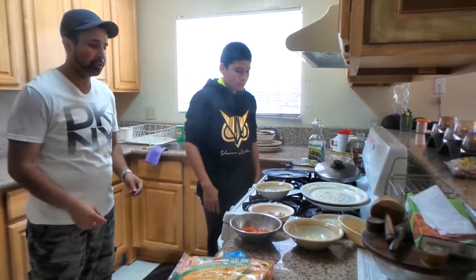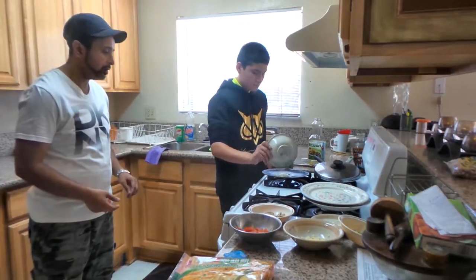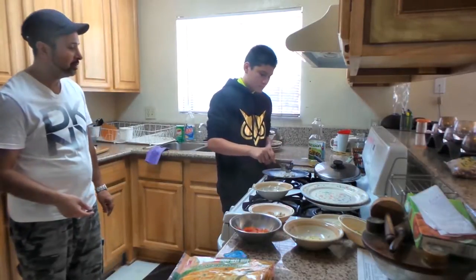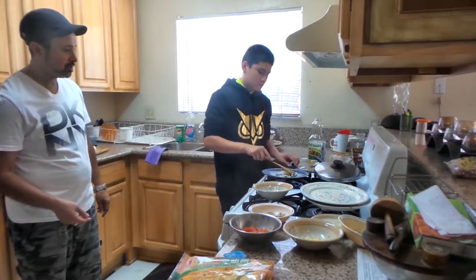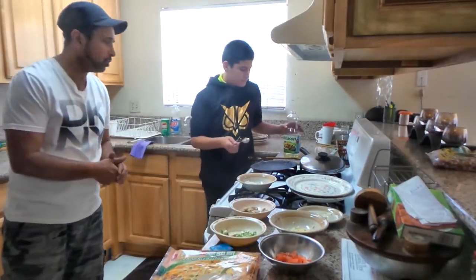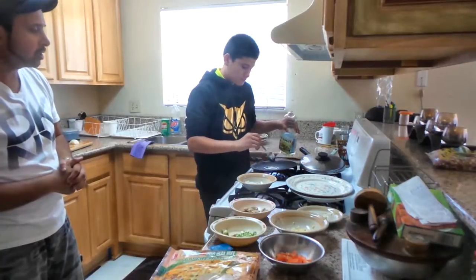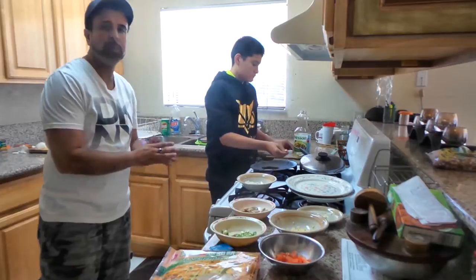What you're going to do is grab your onions and toss about half of them in the pan. Stir it up a little bit with a spoon and just let it get a little bit brown. The first thing you're going to do is put two tablespoons of oil on your pan and let it warm up for a bit.